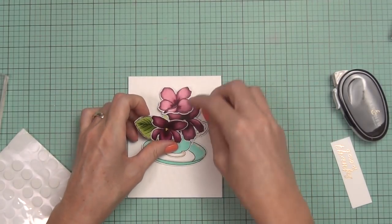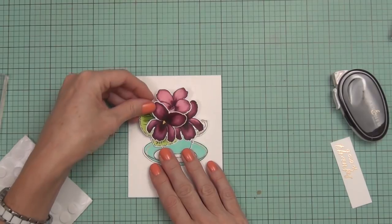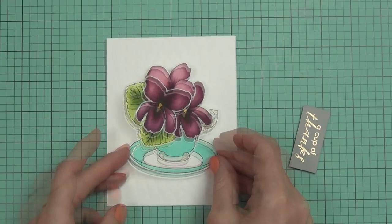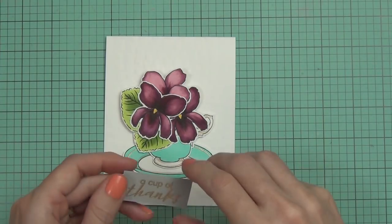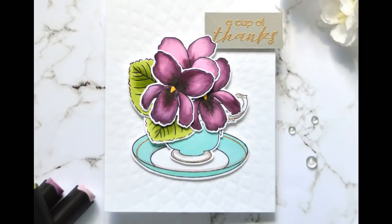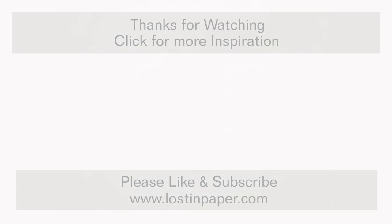I used foam dots to layer up my little floral teacup ready to go on the front of my card. This post is part of a hop and you'll have a chance to win if you visit my blog, the other blogs on the hop, and the Altenew card blog — I'll have everything linked at lostinpaper.com and in the description below. I added a sentiment embossed in rose gold as well; I had it in white but it didn't show up enough. Don't forget to like this video, subscribe to my channel, and I look forward to seeing you back here soon. Till next time, happy paper crafting — bye!